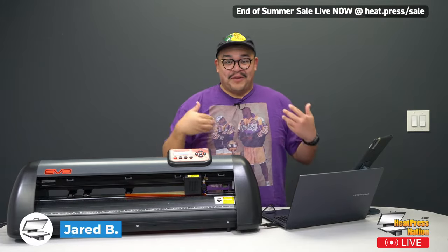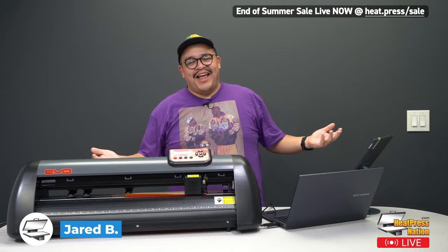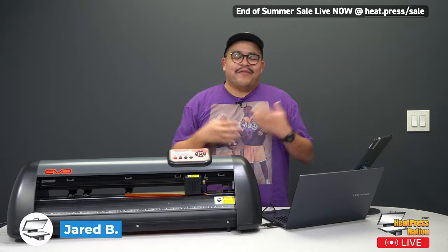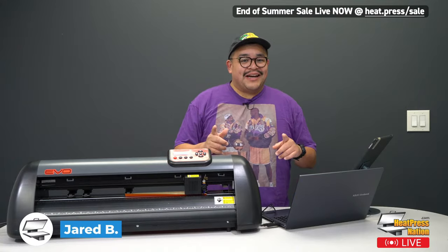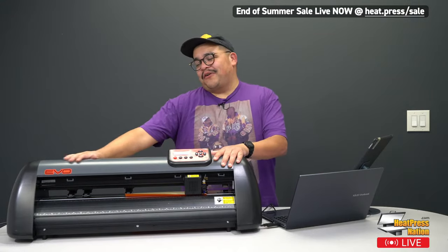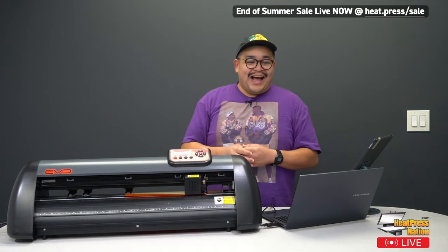I'll take it from here. It's just a little weird seeing myself on video and then being back here live. It's the real me — I'm actually here live right now. This is Heat Press Nation Live. My name's Jared, and it is an absolute pleasure to be here. Today I'm talking about something I really love. I got my start with vinyl, so I'm really excited to talk about vinyl cutters, how to choose the right one. I'm actually going to do a live cut demo. I have my computer right here and my Vinyl Systems Evo.